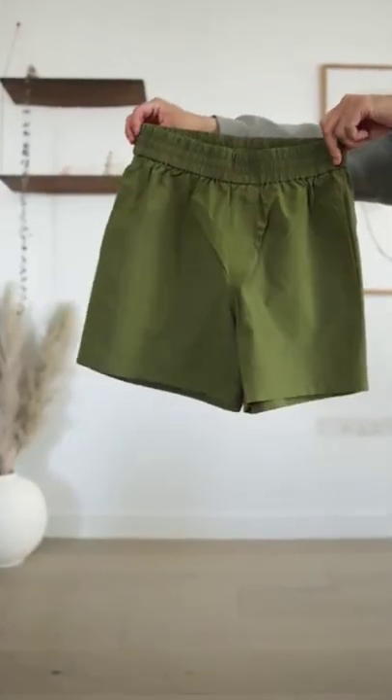Option two: go for short shorts and pair them with some sneakers. This will elongate your legs, which is helpful if you're on the shorter side. You can even add a hoodie on top for bonus style points.